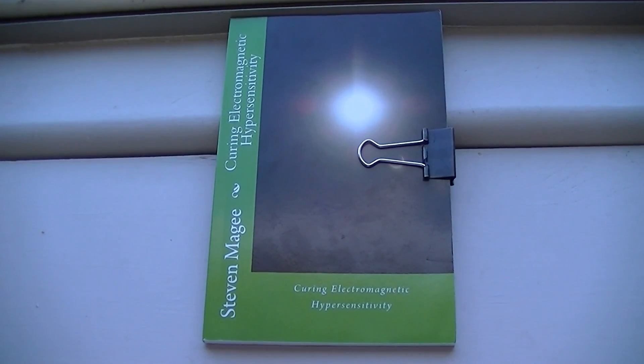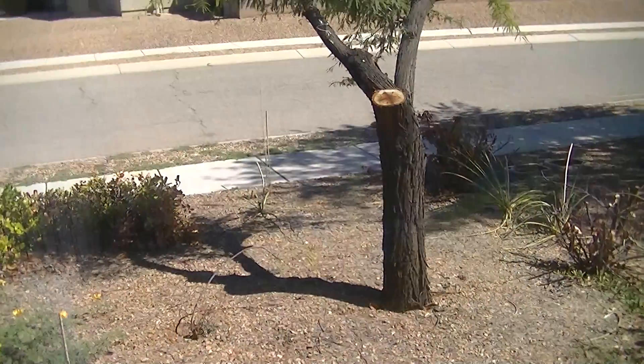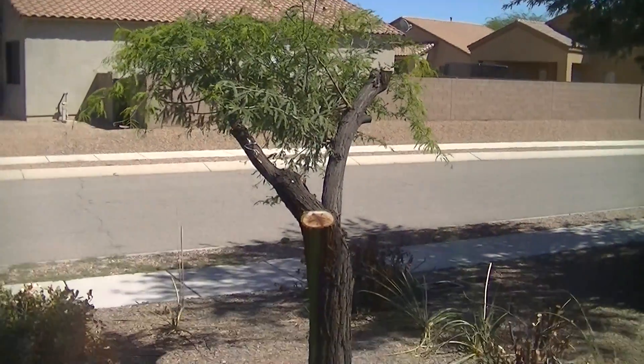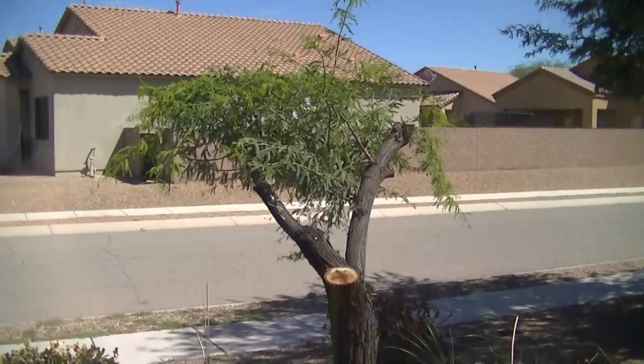Hi, my name is Stephen Magee and I'm the author of Curing Electromagnetic Hypersensitivity. I'm here to talk about this tree because it was one of the things that I had to do to cure my electromagnetic hypersensitivity.